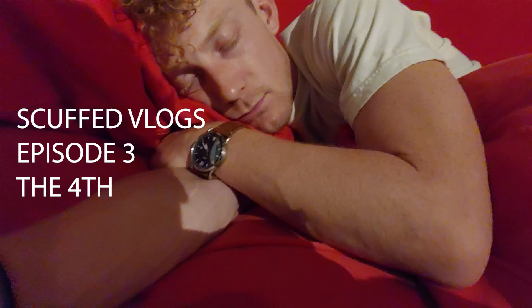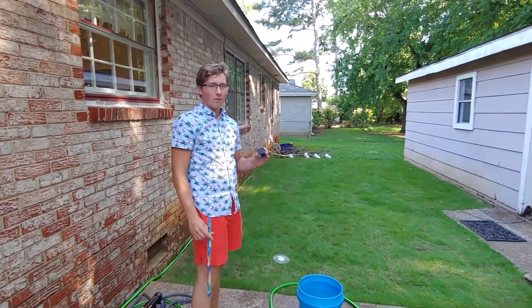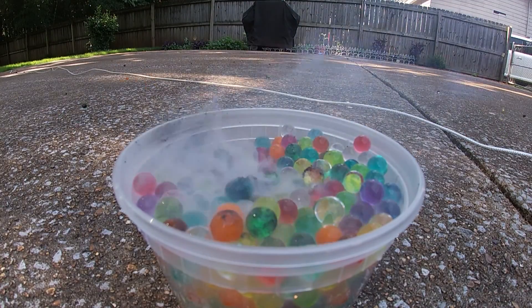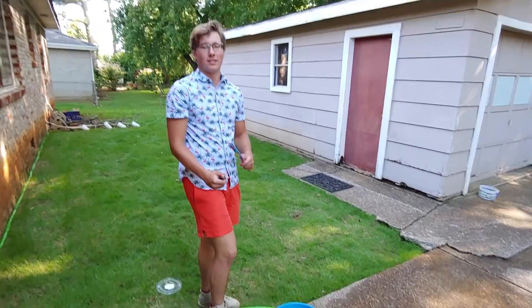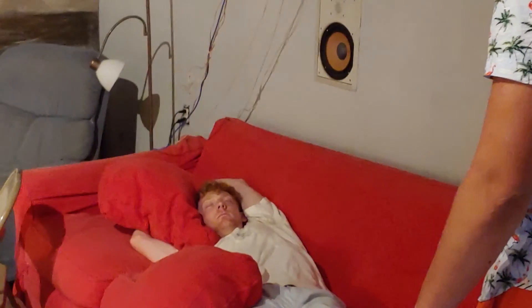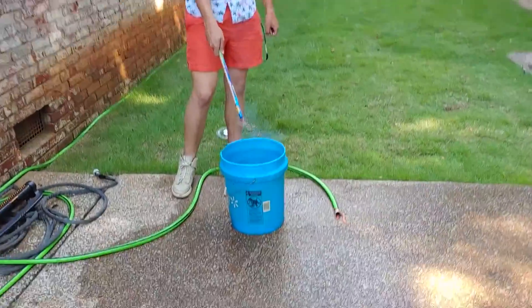Are you ready to blow stuff up? Welcome back to the channel guys, today we're gonna do a Fourth of July edition vlog. We got Caleb here, and David — say hello to the camera, he's new to the squad. We have some crazy ideas, we'll see if it works. We got the GoPro, we're gonna put it in the water right here, hopefully get a cool shot in slow motion. But before we do this, maybe Caleb should tell us about safety with fireworks.